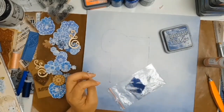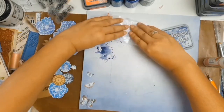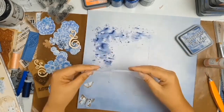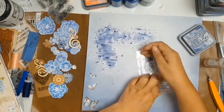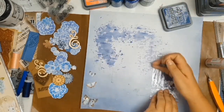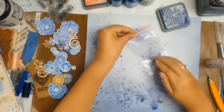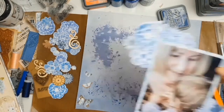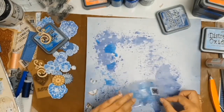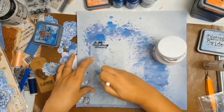I decided to add more color to my background paper using the packaging technique. You can probably see a faint outline showing where my cluster of flowers and photos will go — just as a guideline so I know where to add color and don't waste time adding it where it will be covered up. The packaging technique is simple: take some packaging, add your medium — in this case Distress Oxides with a bit of water — smoosh it together, kiss your paper with it, and keep doing this until satisfied. I then added a second color for contrast.